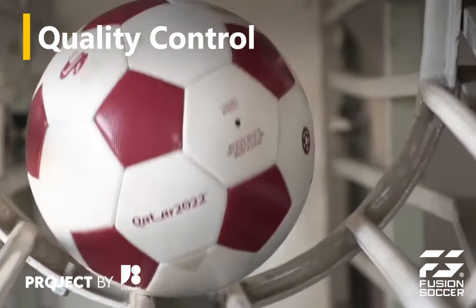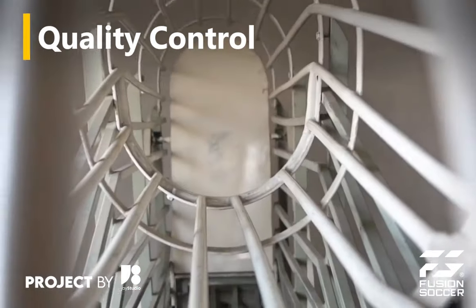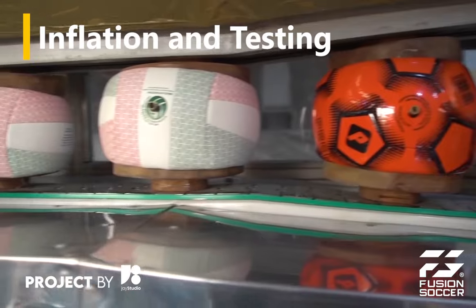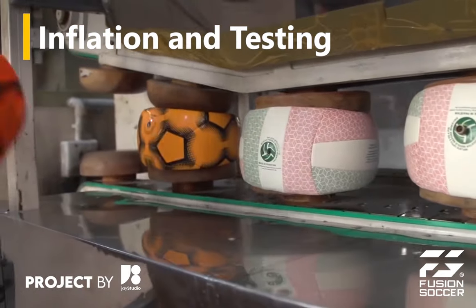The finished footballs go through a rigorous quality control process. The balls are inflated to the specified pressure and tested for weight, circumference, and roundness.